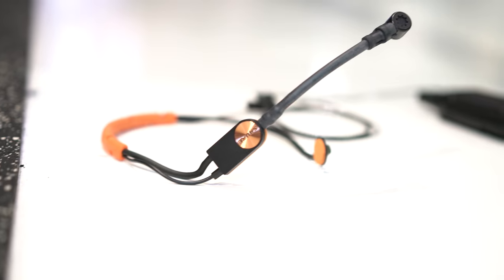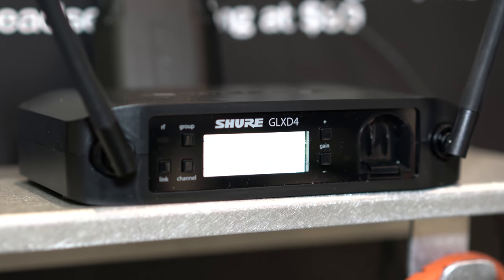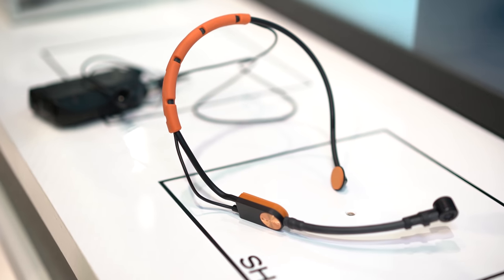As far as the investment goes, the transmitter and the receiver come in at $449 here in the US, and then the headset is another $99. So for $550, you've got the complete wireless audio headset ready to go for creating all kinds of active content.